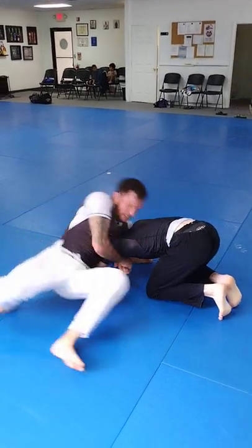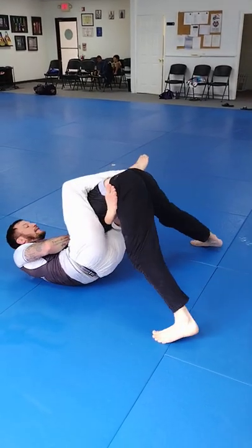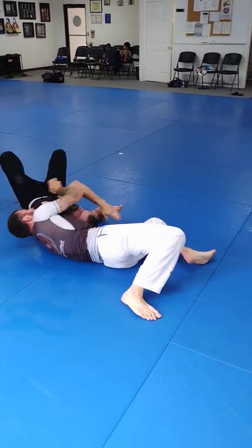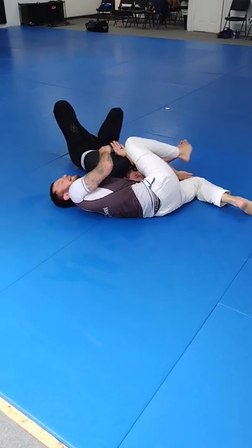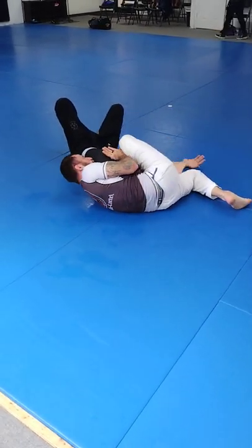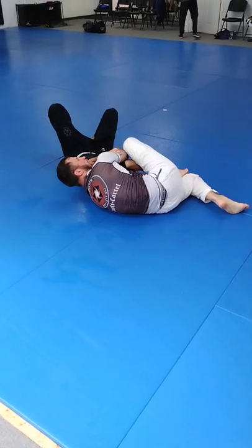Lock it up. Sit. I've got my arm in guillotine. He tries to posture up, he's starting to bend. Kick over. Lock it over. Throw my leg over. Any time I go to adjust my Anaconda grip, I always throw my leg over, then I shoot my grip and I'll finish my Anaconda.